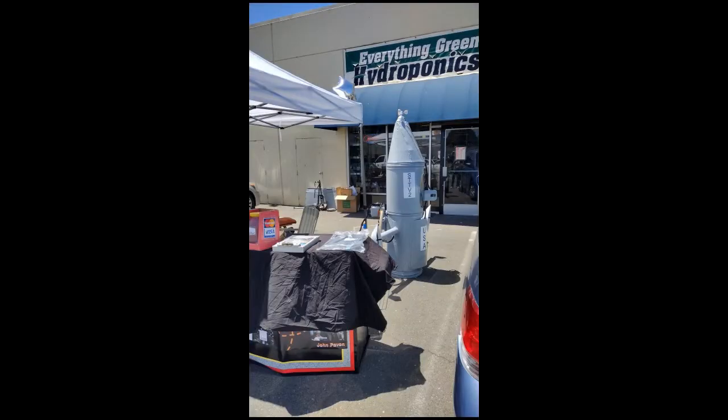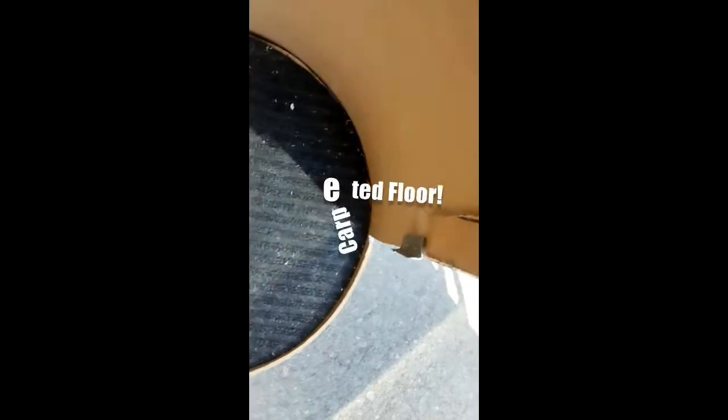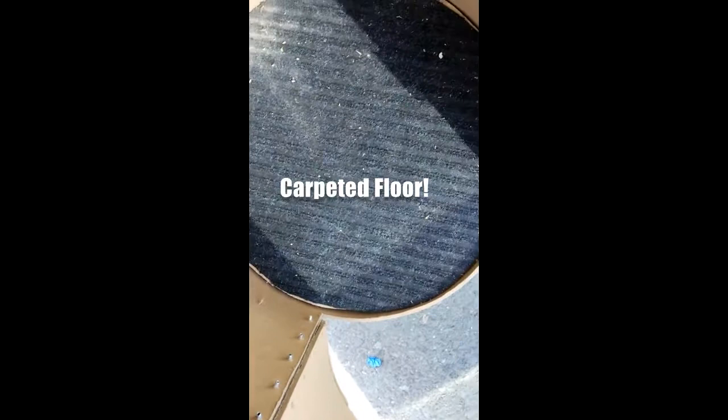This is a video to give you the inside view of the second time travel vessel. Here I am standing outside without my glasses. There's carpeted floor.